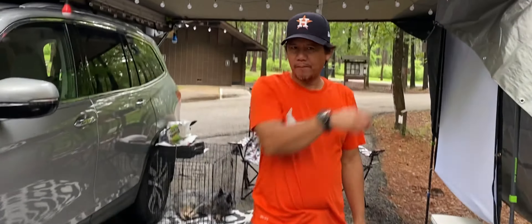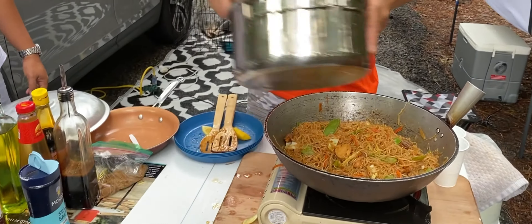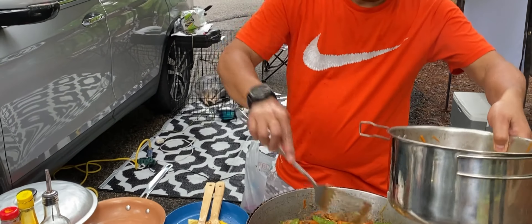Okay, okay. Okay, Chef. Success! Ayan na din ang plato natin. Success! O yung kanin nandun. Lagyan mo na, tapos saka mo picture. Topping. Picture ako ngayon.